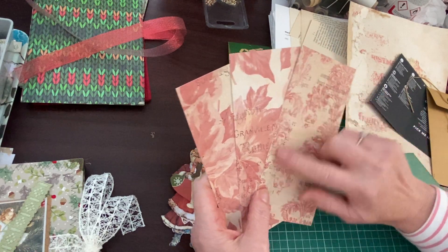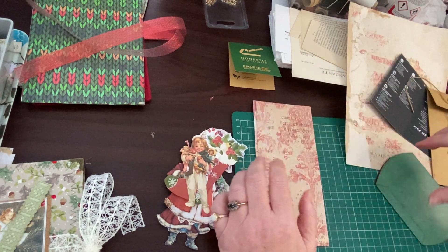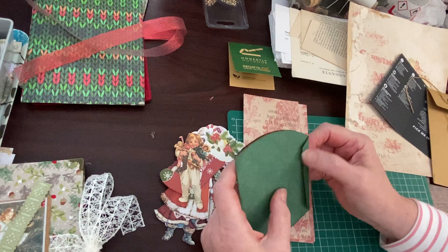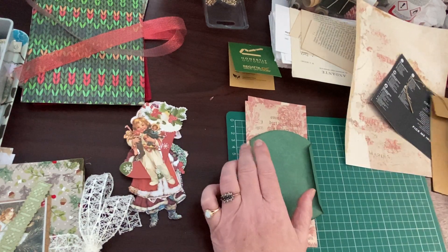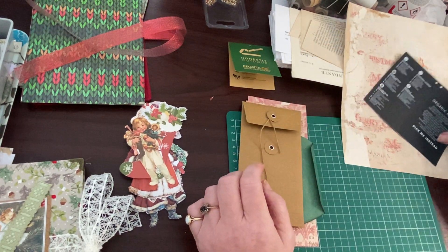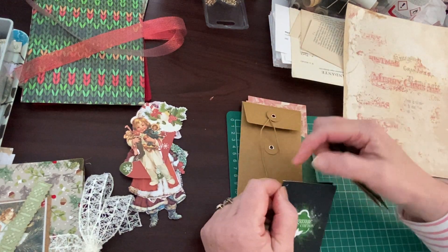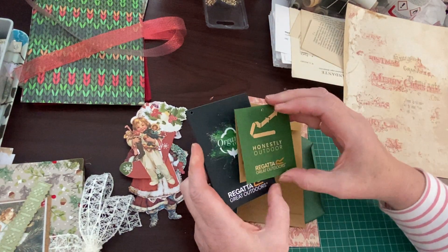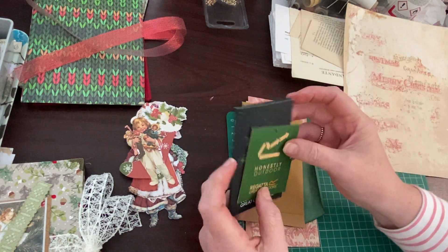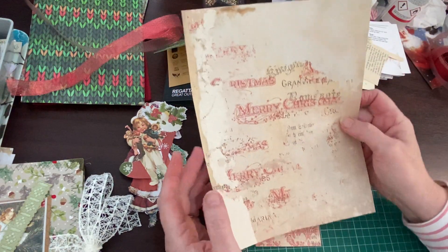I'm just going to embellish them and neaten the edges because they're going to need sewing, which they will be when you next see them. I made this a while ago - I'm going to put some journaling spots in there and just an embellishment on that as well, to make it ready for the journal. Then I've got these - I'd like to use them up, get them off my desk - sort of flip-ups, flip-outs. They're quite thick card so I don't want anything too thick on them.